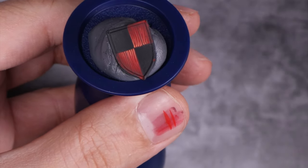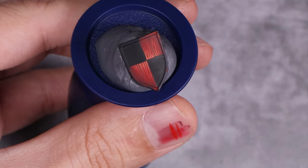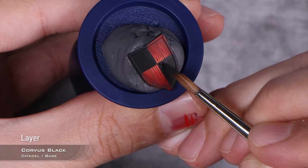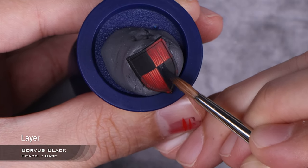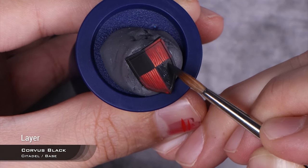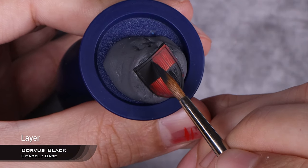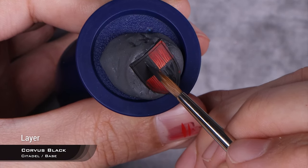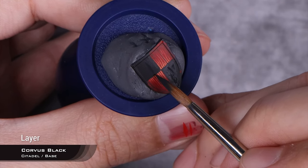With the red finished, we move into the black. For the black, we can't do quite the same process — well, you can, but it looks better if we start from black and move upwards. It's easier and looks just as good. So we're going to start with Corvus Black, and what I'm going to do is define the whole panels — not just doing lines, but actually painting in the whole wood panels with Corvus Black, leaving a little bit of the original black on the edges and keeping the separation between the wood panels pure black.